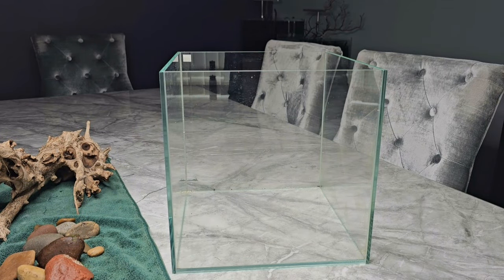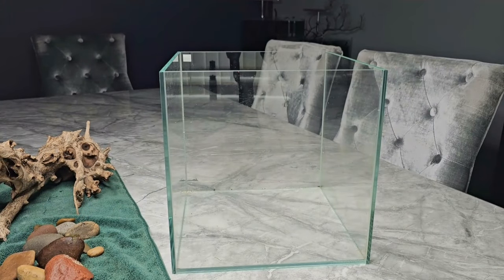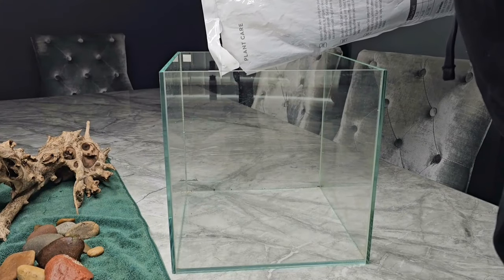I'm going to be using a 30 by 30 by 30 centimetre cube. It's opti-white glass and for anyone that's interested this is from All Pond Solutions. They're a really nice tank and at a really reasonable price.